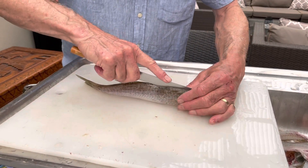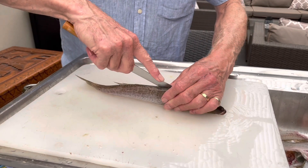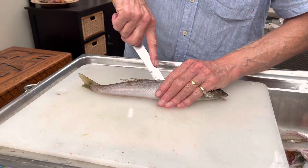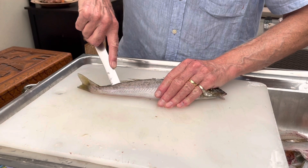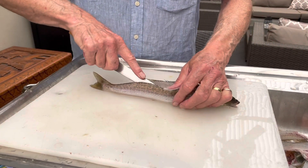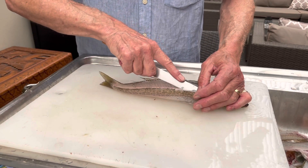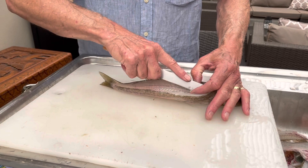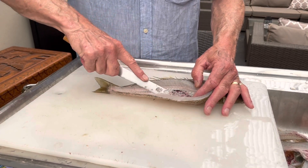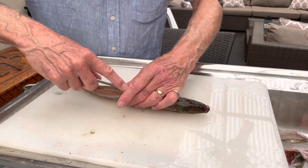When I fillet fish like this I start by making two cuts — one just behind the head on one side of the backbone, and then I make another small cut just the other side. I go back to the start and then run the knife all the way down and just free that fillet from the backbone and the ribcage. Then I repeat the same thing on the other side.